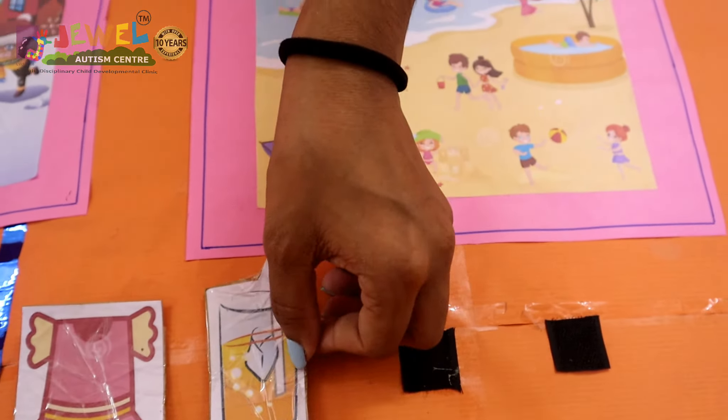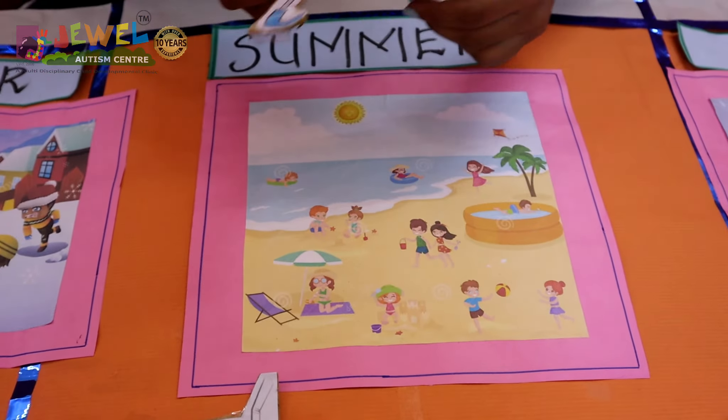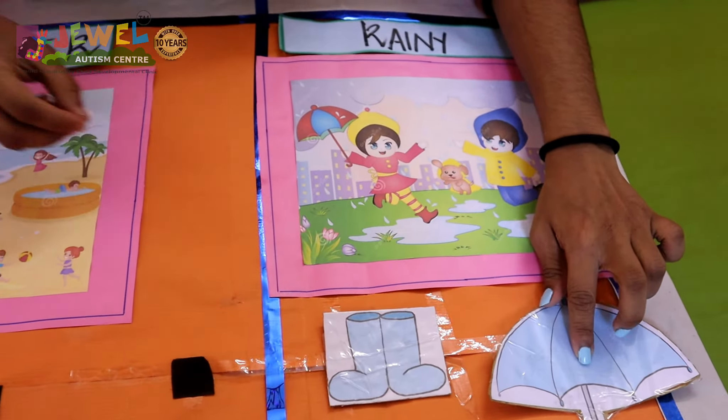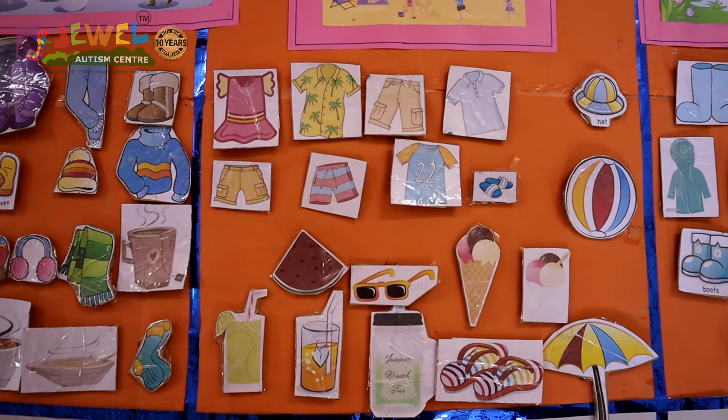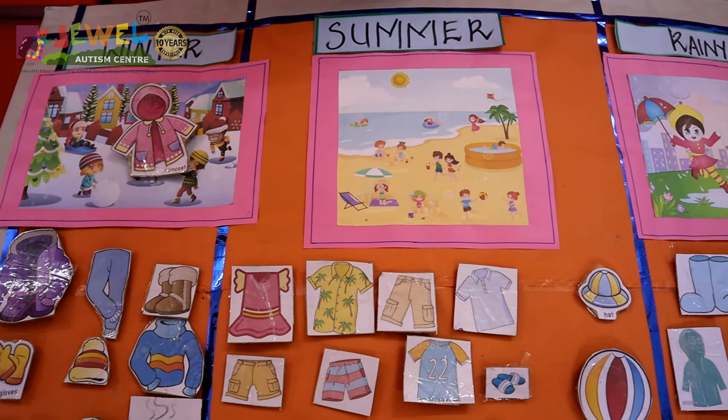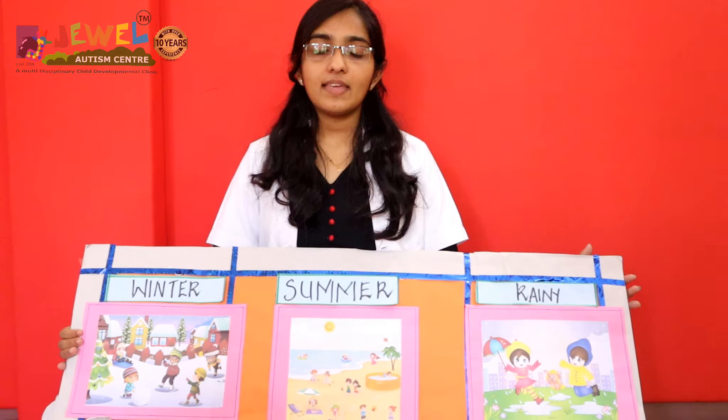The concept of seasons is worked through the WH questioning method, which enables the child to enrich their knowledge by facilitating pictorial representation of what we eat, wear, and use during their respective seasons. This activity engages the child at different levels by improving visual scanning, identification of lexical items, abstract thinking, and comprehension of commands.